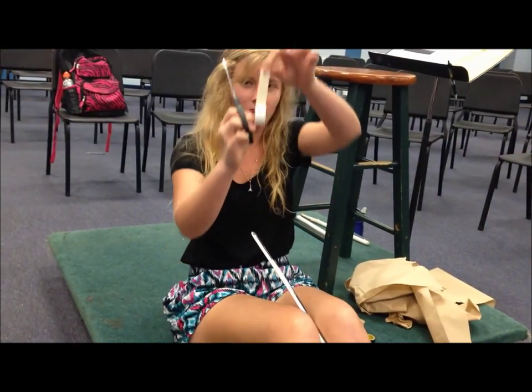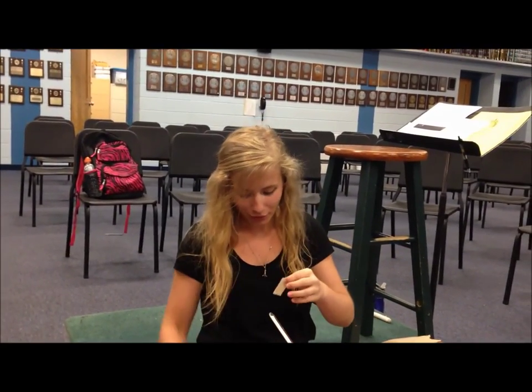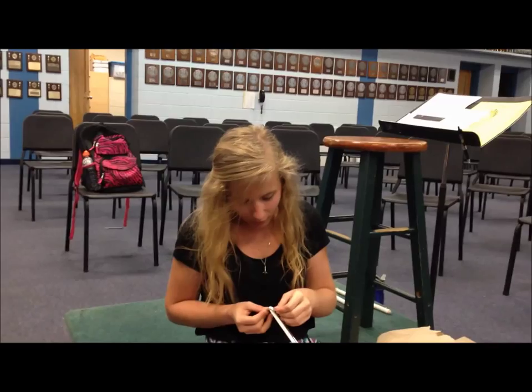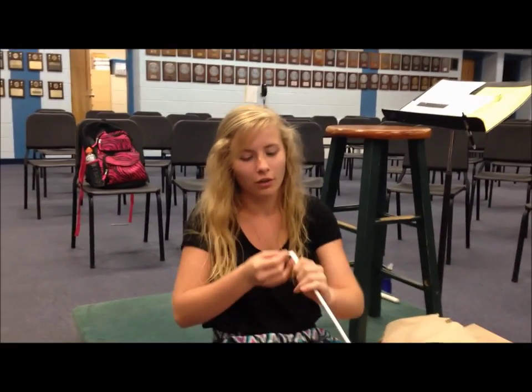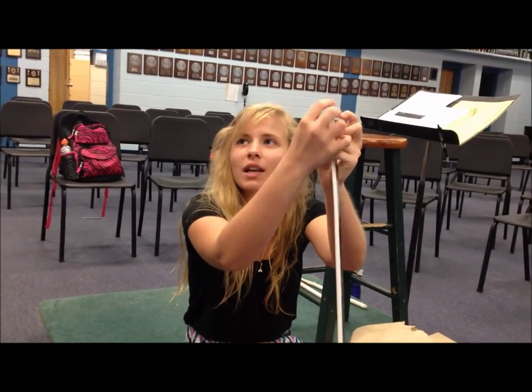First thing you do is you take this tape about this long and you cut it or tear it, whatever you feel like doing. And you put it on there across it — like that. You put a diaper on it.